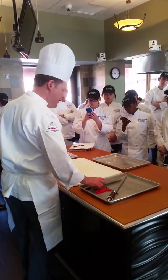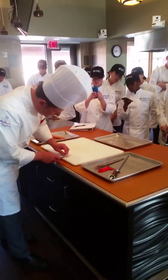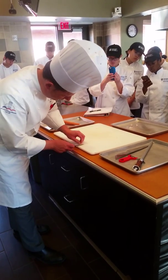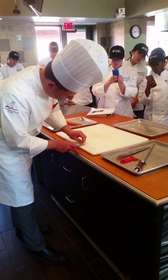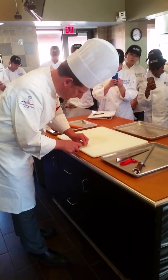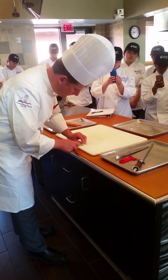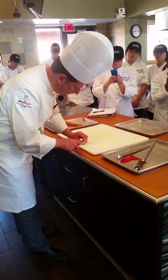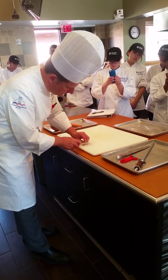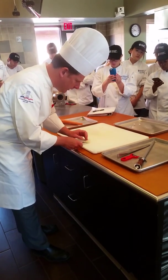If I took this and minced it — you take a paring knife and come in there this way once or twice. You can do micro garlic, then you come this way, and then you come across this way. You can get really perfectly minced garlic.